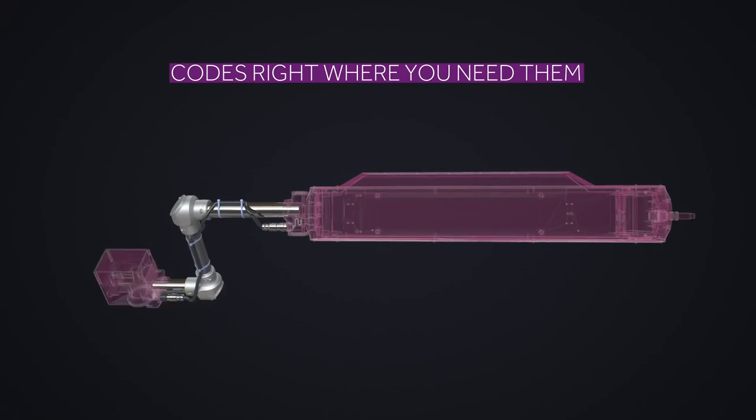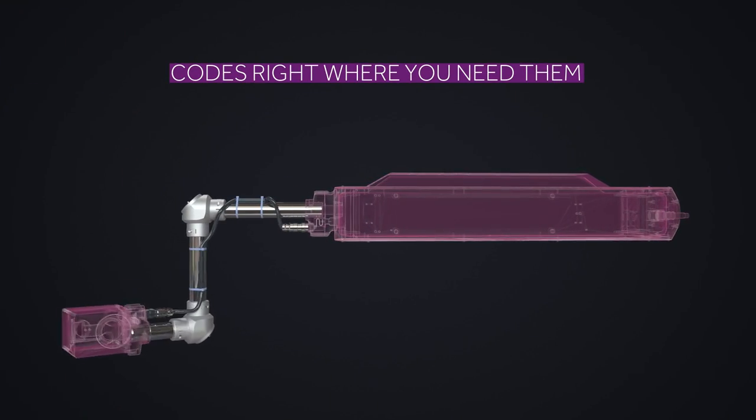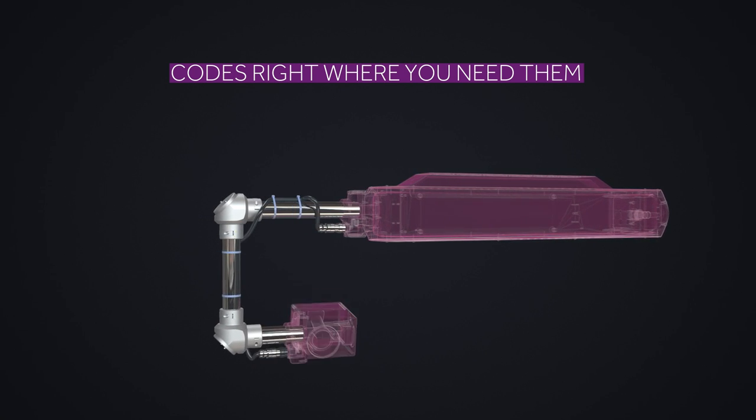And with the addition of the BOU Solution, you have the flexibility and freedom to place your codes right where you need them.